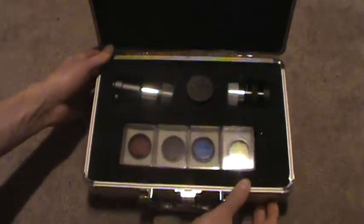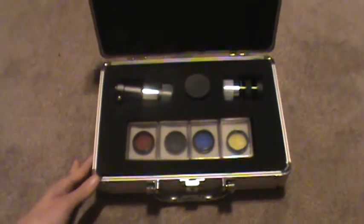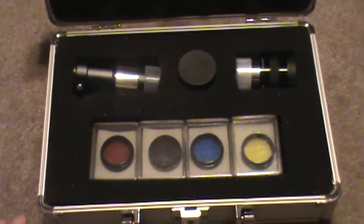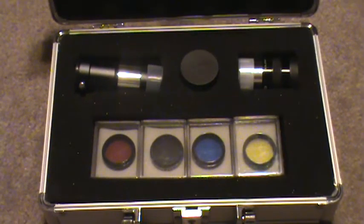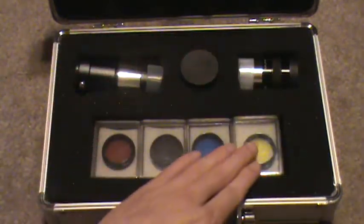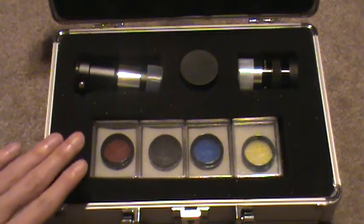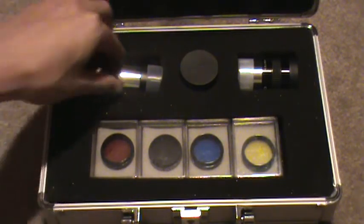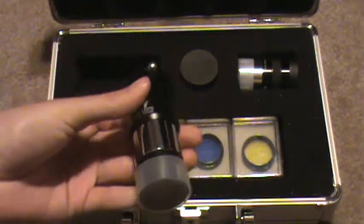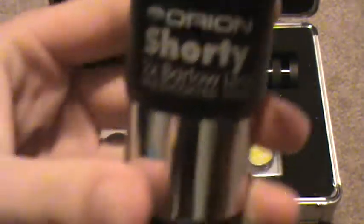So here we go. The glare is really bad coming off that, but if I adjust it, the glare is not so bad. Turn it up and zoom in. Alright, so you can see some things in here. You see three things up top and four things down at the bottom. The first thing, and I think the thing I wanted most out of this kit, is this piece here — the Orion Shorty 2x Barlow lens.